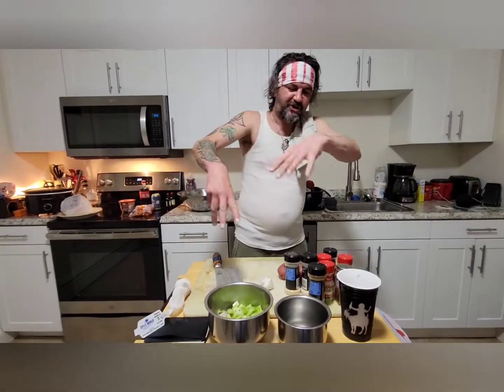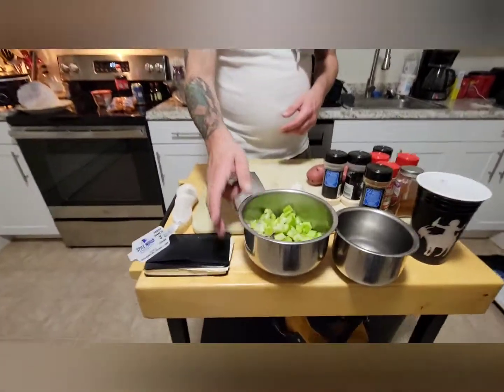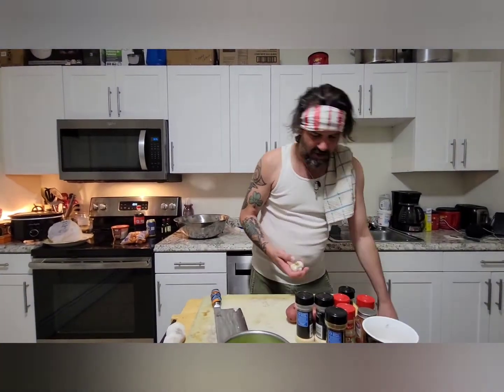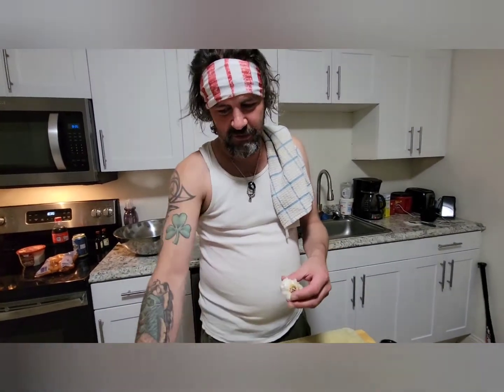I learned from last time and did that magical pepper thing — I just cut my shit first. So what I have here is celery and red onion. I already showed you that stuff, so now I'm gonna show you something I haven't shown you before.